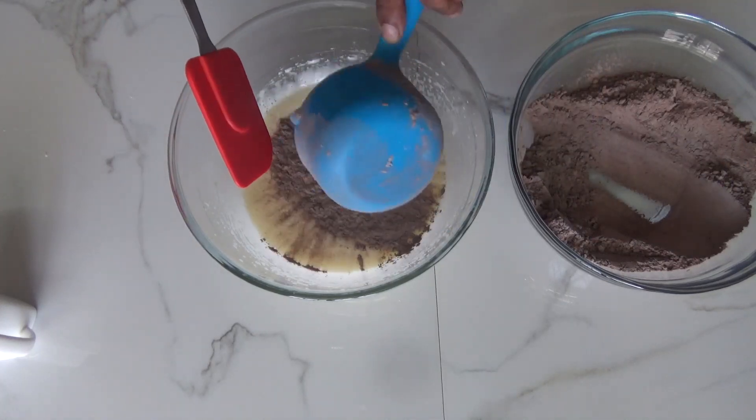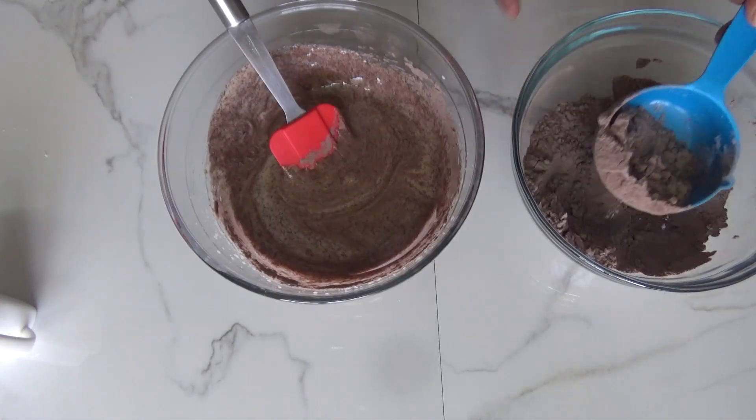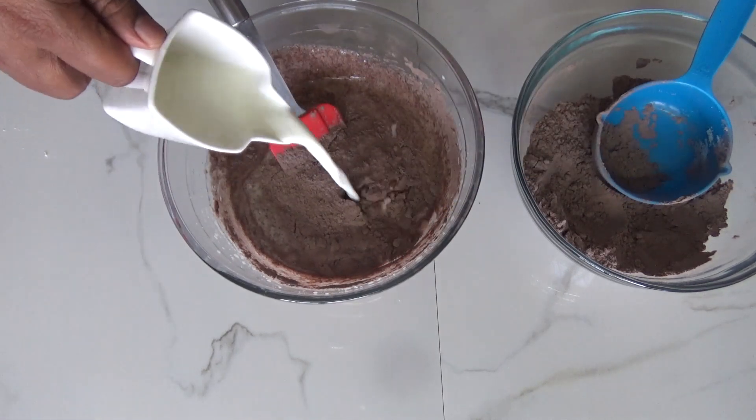Let's come back to our batter. We'll add the flour into the liquid little at a time and fold it, adding milk simultaneously while folding.